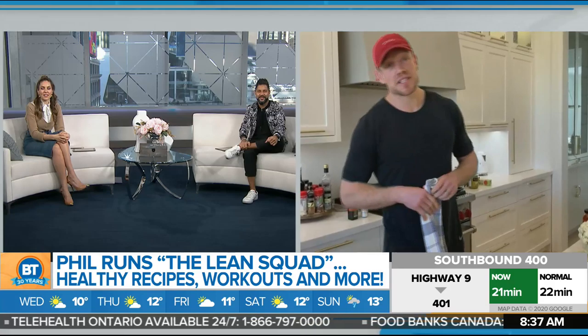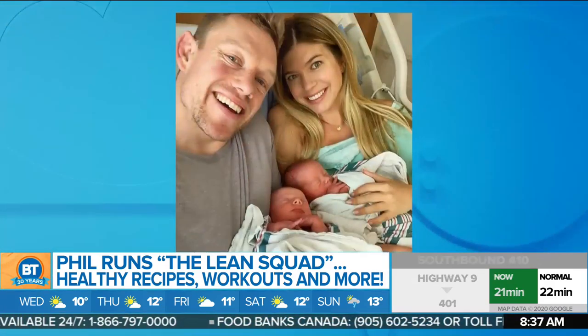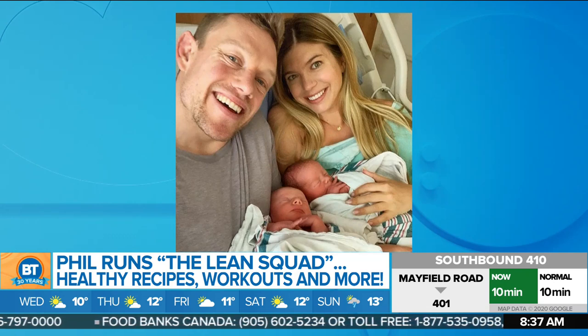Is it twin boys, twin girls, one of each? Twin boys! We've got three boys in the house now — four including myself — so my wife's officially outnumbered, and she is officially a boy mom. Which means tons of mouths to feed, my friend, and you're doing it beautifully.